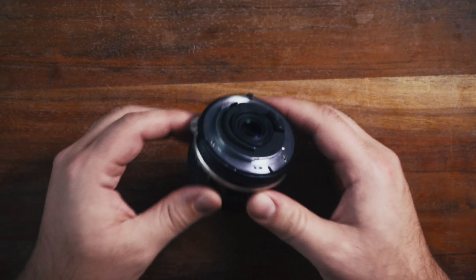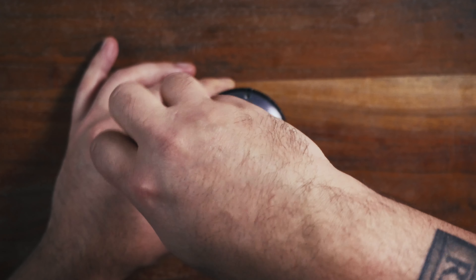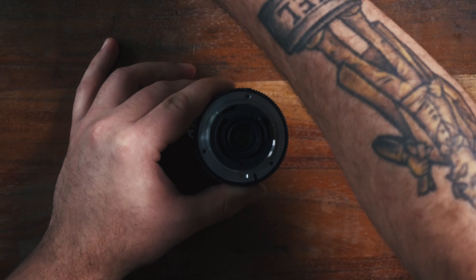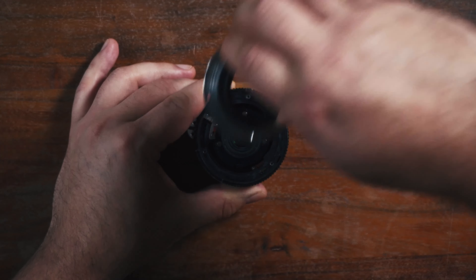I think we'll begin with the 20mm. To help prevent scratching that rear element you can put a piece of masking tape over it, but let's just go in. We want to take these three screws off on the back. So now this back piece should just come right off — we'll put that aside.